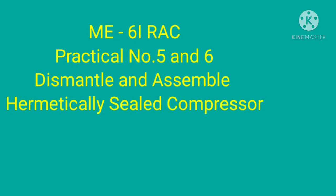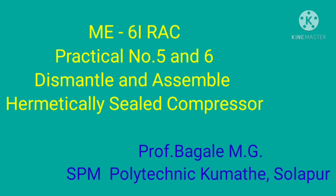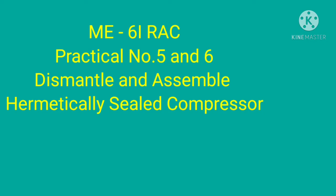Hello friends, today we are going to perform practical number 5 and 6: dismantle and assemble of hermetically sealed compressor.